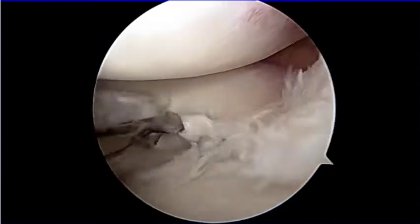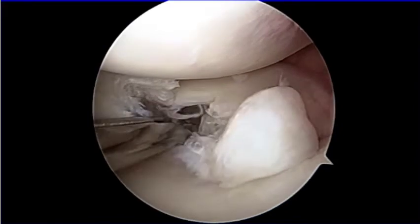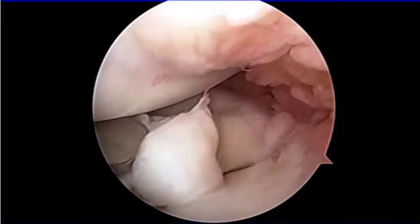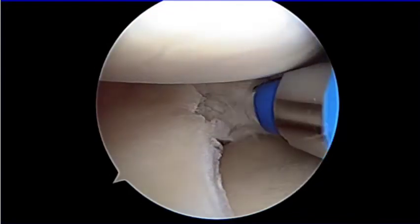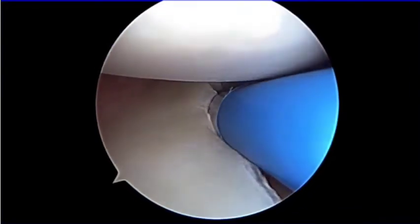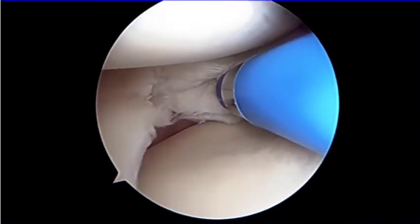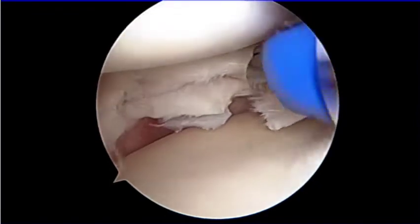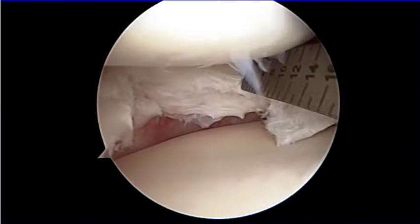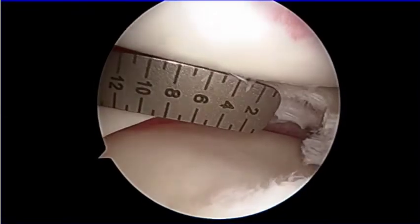A partial meniscectomy was performed in the degenerative area by using an oval punch and shaver. The defect size was 14 mm of depth and 16 mm of width.